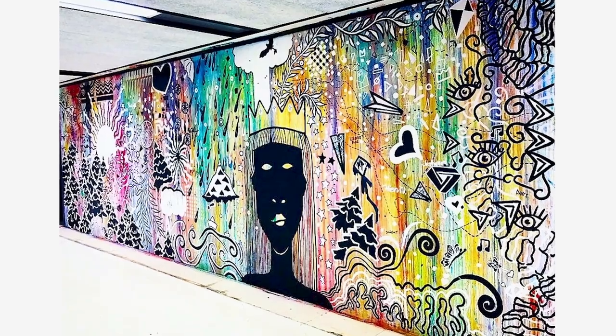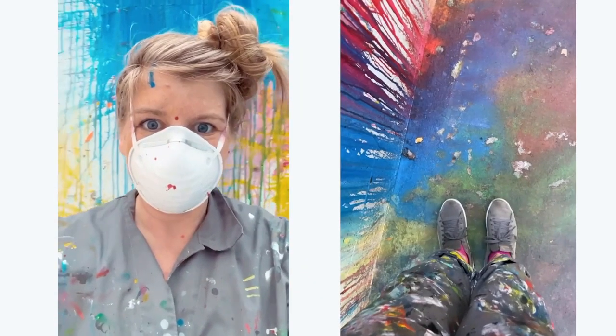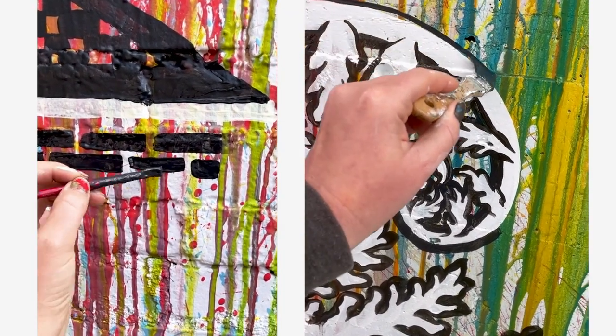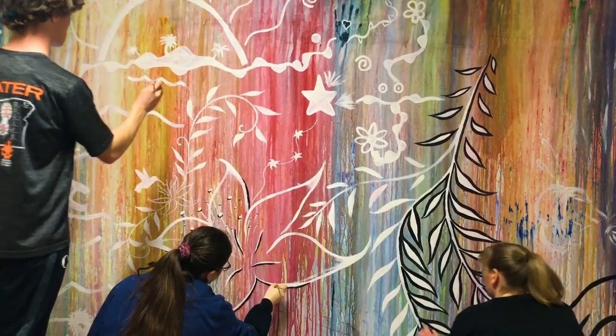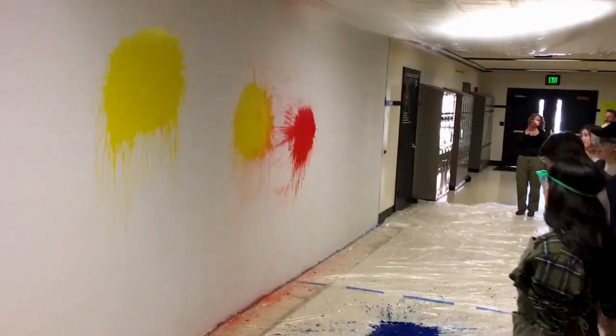It usually takes between ten days to two weeks to complete. The paint has to dry overnight and then I come back and use black and white on top of the color that the kids created. I did work with a high school art class where the kids joined me with the black and white paint on top of the water balloon work.